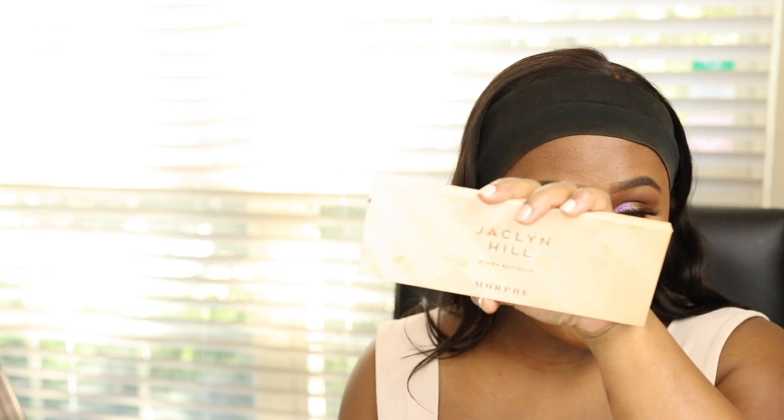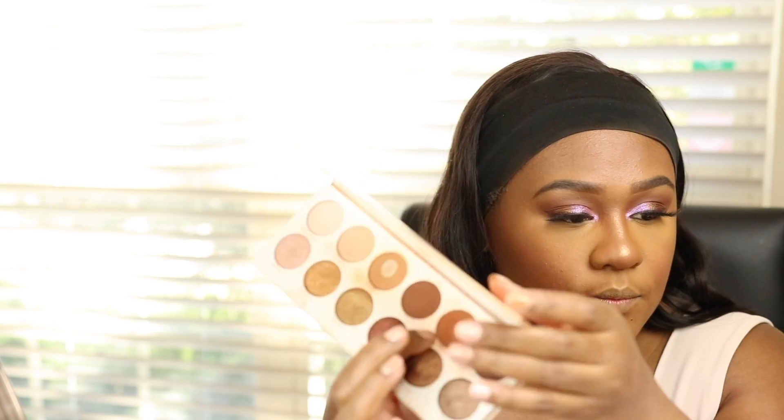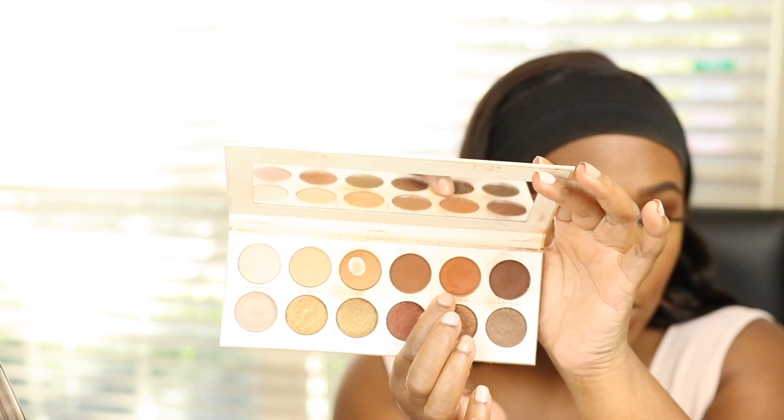Now finishing underneath my eyes. Going back into the Jacqueline Hill Divine Neutral Palette, I'm taking the shade Book and applying it along my lower lash line as close as possible to the lash line. For eyeliner, I'm using the Urban Decay 24/7 Glide-On Pencil in Whiskey, which is a brown matte eye pencil.